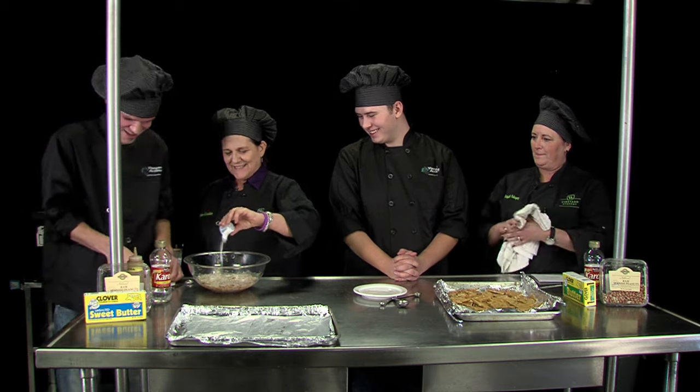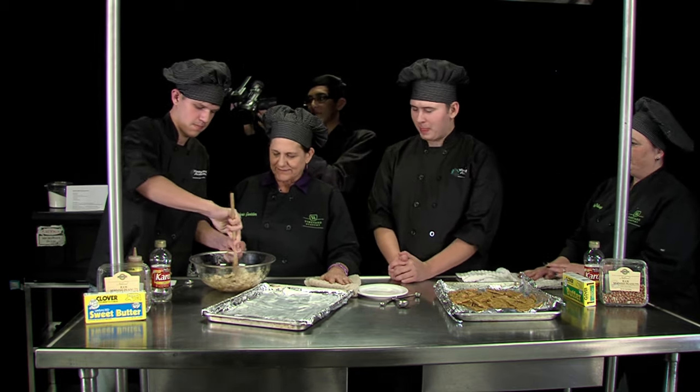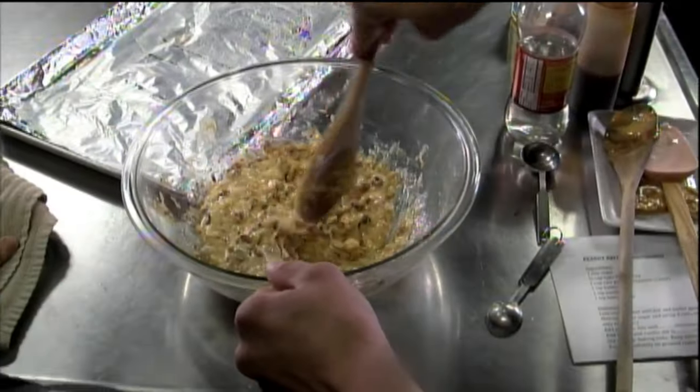Hopefully David doesn't burn himself. Grab that and start stirring. Is the pan too hot to grab? And as soon as we incorporate that baking soda in there, we're going to put ours on our prepared pan. Ours is a little paler than yours, Pam. Ours looks a little bit paler — we're going to go with that term.